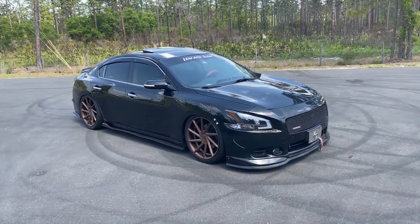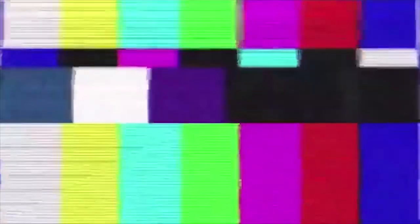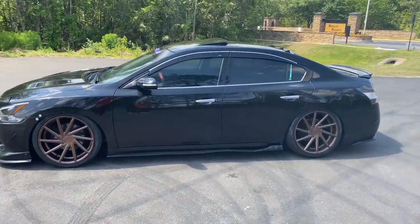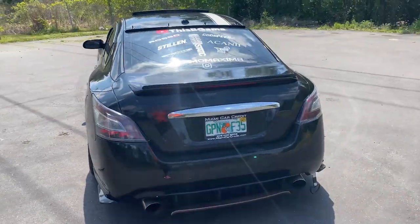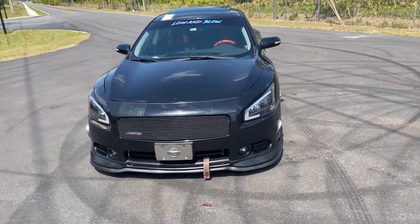Today I'm giving you guys a full walk-around. This video is not a parts list, a mods list, or anything like that. It's just a quick walk-around — I'm gonna give you guys a quick couple names of what I got on the car, what's done so far. So without any more wait, let's get into it.